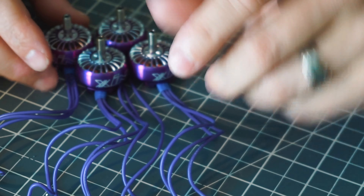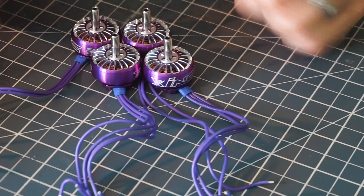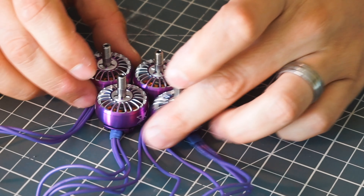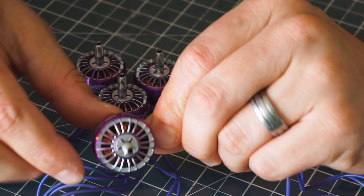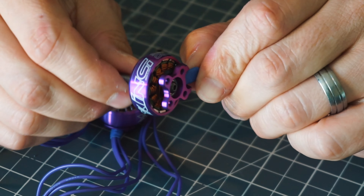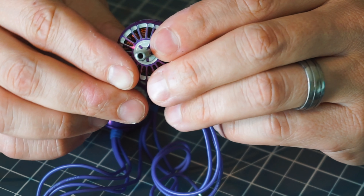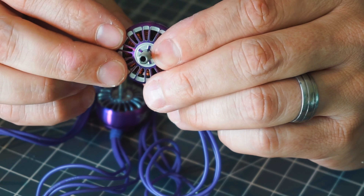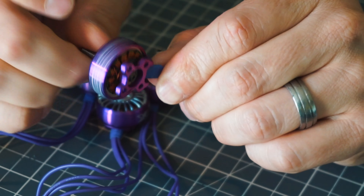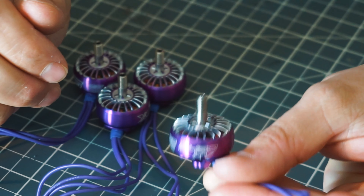Mainly I just want to do a flight review — we're going to pop these on my quad and go out to a little spot and give them a go. One other thing: just look at how gorgeous these are. This is a beautiful design. I'm not super fond of the purple, and I don't know if they come in other colors for this particular model. This is the 2306 2450KV. If you're into the purple drippy style colors, you're going to really dig these motors.